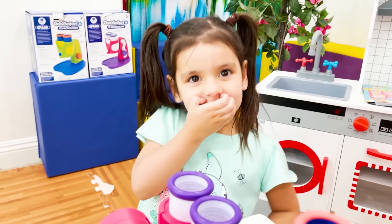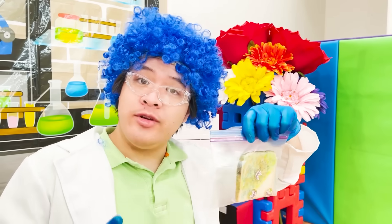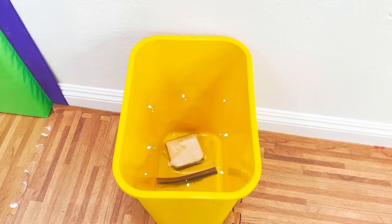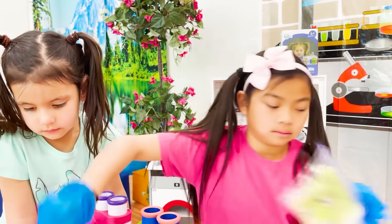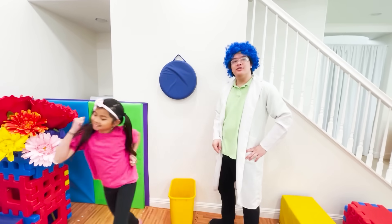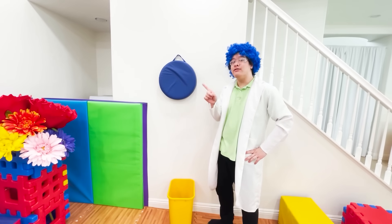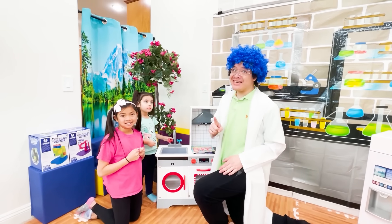Ew. So what should we do with the moldy bread? Well, you know what we do with moldy bread? You throw it away. Let me take them out. Take off the gloves. Done. Don't forget that because your gloves are dirty, you have to throw away your gloves, too. And remember, always wash your hands. Bye.